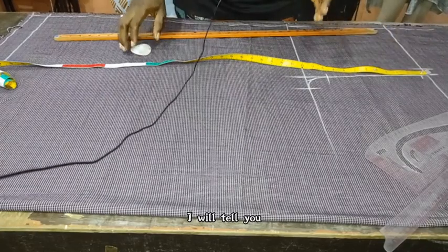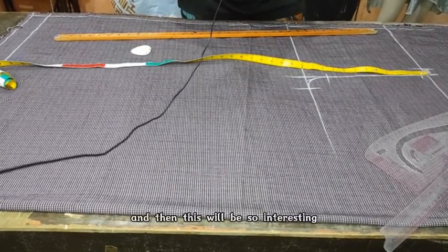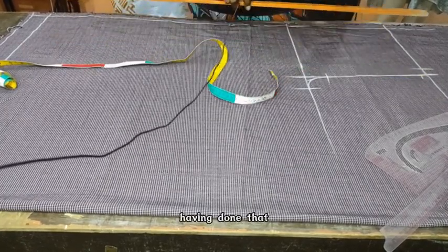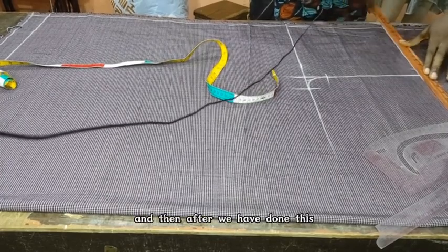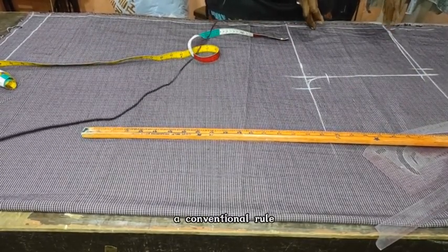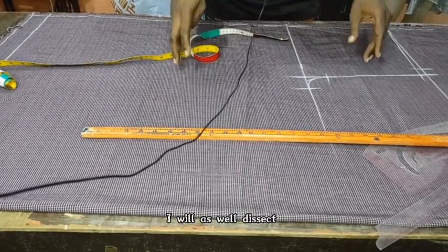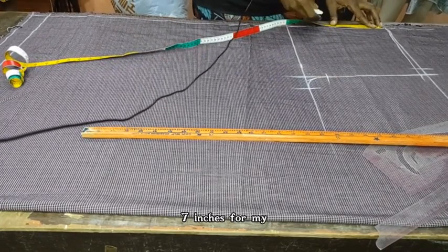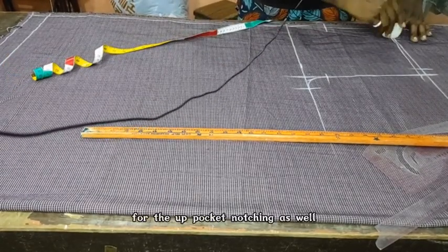If you come to the training, I will tell you the conventional rules that guide us to know how to slant our trouser and how to raise our trouser at the back panel. Then you connect your waist slope of half an inch to the edge of your trouser lines. After which, you apply the pocket marking. The conventional rule states that pocket is 7 inches, flap is 11 inches, and knee is 21. I am applying 7 inches for my pocket depth here, and 2.5 inches for the up pocket notching.